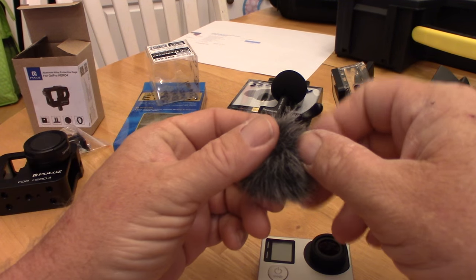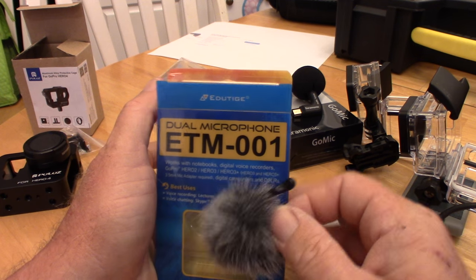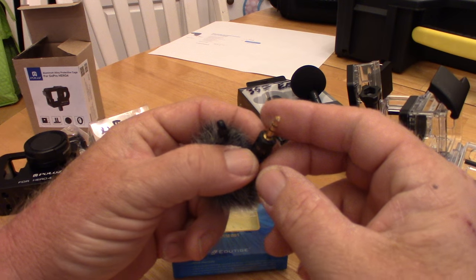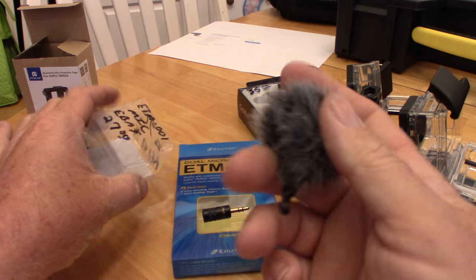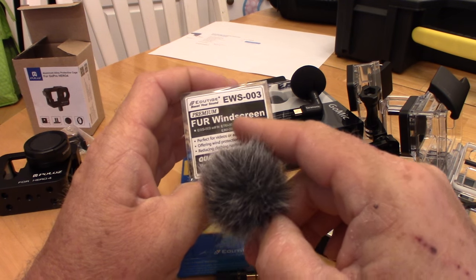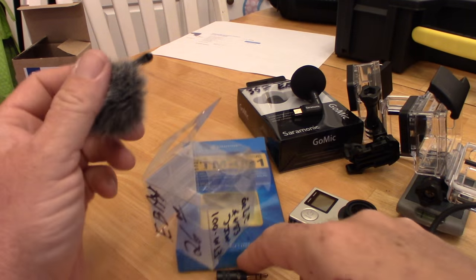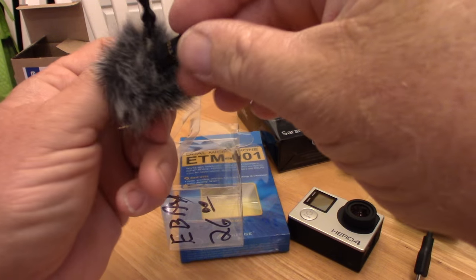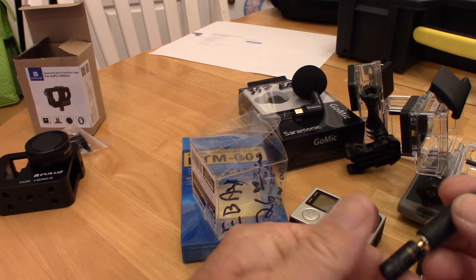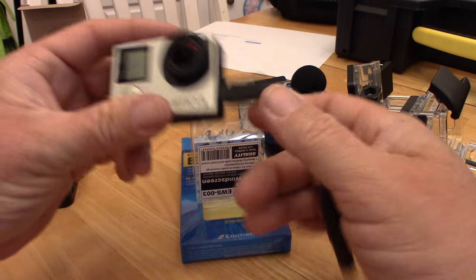The other option — and I'm not real thrilled with this one — I purchased it and wish I hadn't, although it's a good mic and very compact. It's the Edutige ETM-001. The sound quality is pretty decent, but it doesn't come with a windsock. The mic itself I got off eBay for $27, and then I had to get the Fur Windscreen EWS-003, which was $26. So I'm well over $50 into this microphone. I wouldn't make this purchase again — there's no way to mount it, so it just dangles around, and if it starts banging against something, it's making noise the whole time.